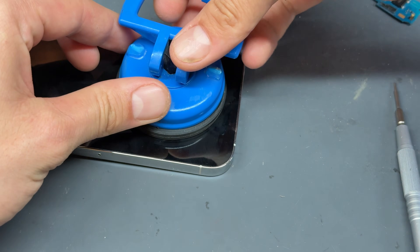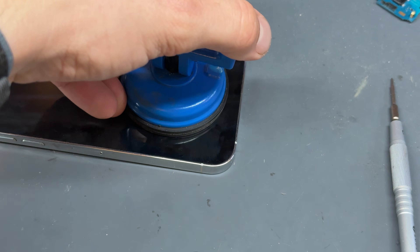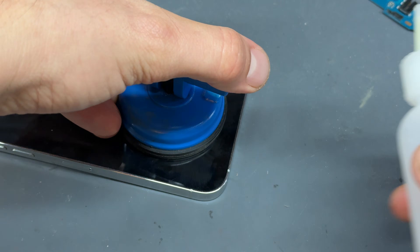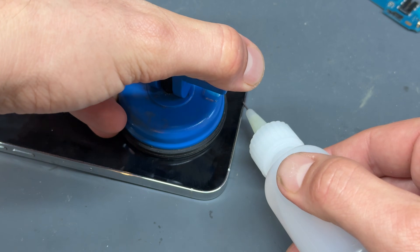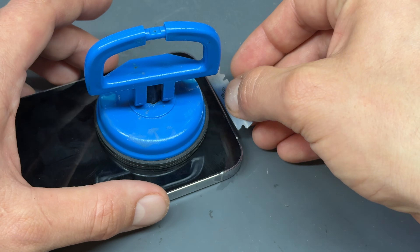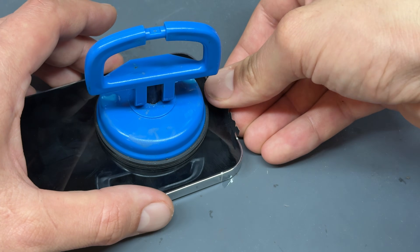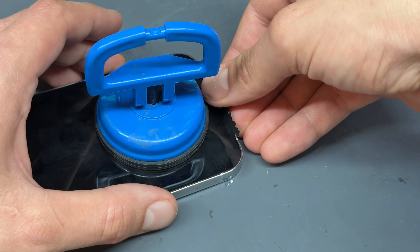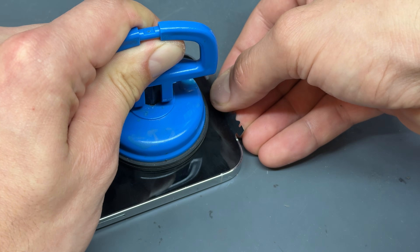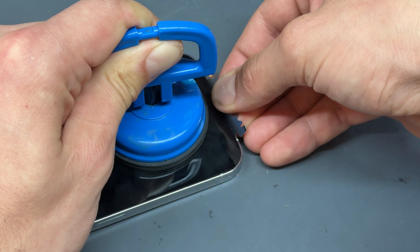Once it's hot enough, take a suction cup to the bottom third of the screen and pry upwards and lift on it. It's not going to come straight away and it might take some easing out. If you add a little drop of isopropyl alcohol along that bottom edge, it's going to start easing things up. You can use a door-code blade as well — that's going to help get underneath the edge of the screen. Insert it in the gap between the bottom of the screen and the chassis, making sure it's flat, lifting up with the suction cup and pulling back. Eventually the screen is just going to separate from the adhesive.